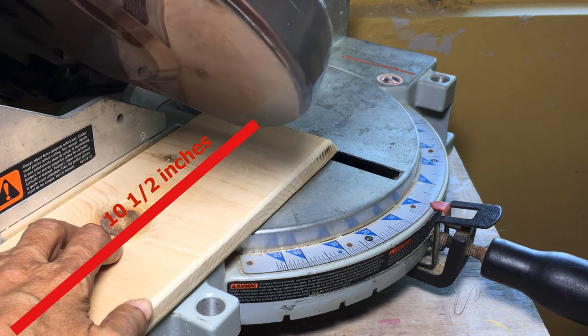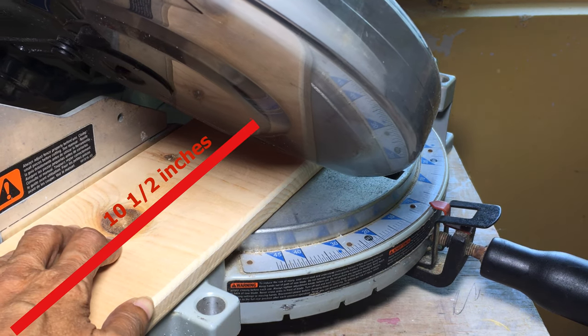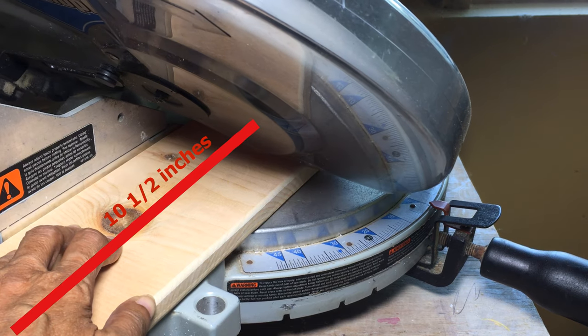Using a mitre saw, I made a 45-degree cut on the bottom of the stand, resizing the length of the stand to ten and a half inches.